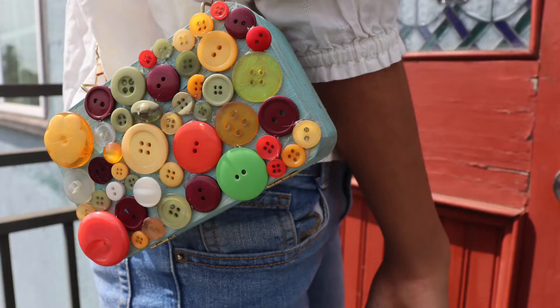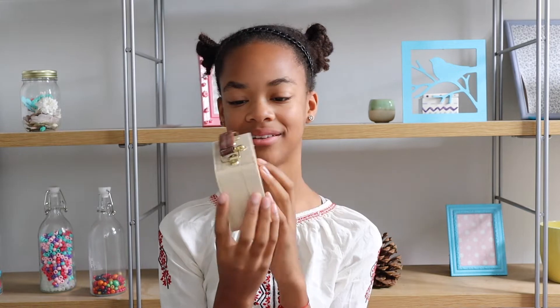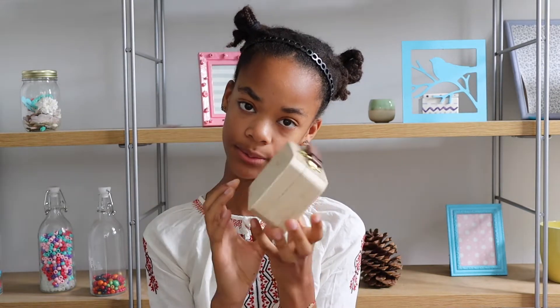So in the spirit of autumn, today I'm going to show you how to make an autumn themed purse. Let's get started! First, you'll need a little wooden purse — you can get these at a craft store near you.